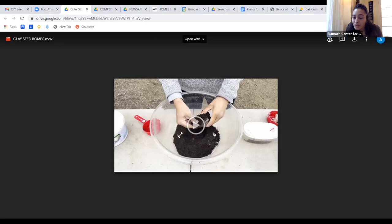Q&A: Using cat litter in seed bombs? Haven't tried it personally. Cat litter is probably clay-based, so it would likely work — the next video actually uses clay. One concern is the scents and chemicals added to kitty litter. As long as it's plain clay it should be fine.